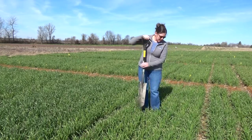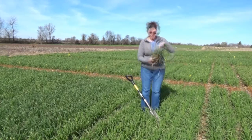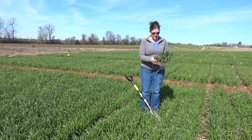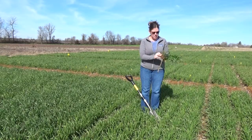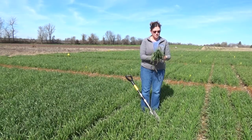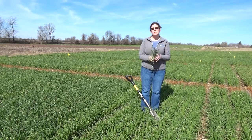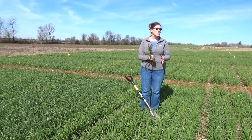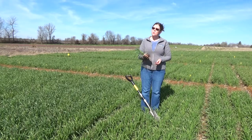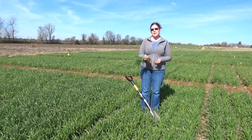The first step is digging the wheat plants. We'll go ahead and knock that soil off right now as much as we can, so that we're not bringing this back to the lab or the truck and getting everything messy. Once you have individual plants from several different places in your field — especially those low spots that are much more susceptible to freeze damage — we'll bring these back to the shop or the truck, and we'll dissect these down and look at that developing wheat head.